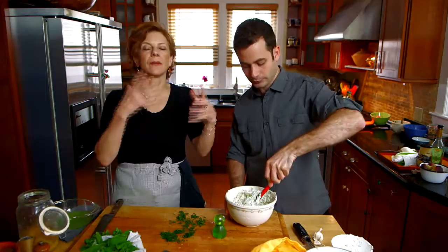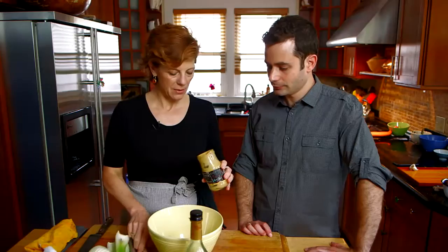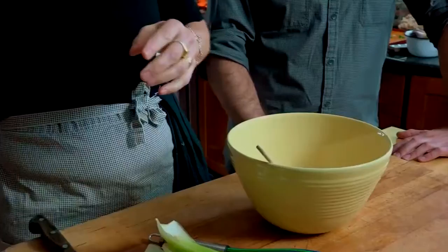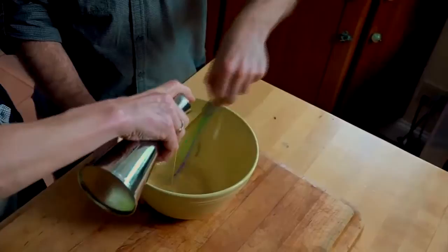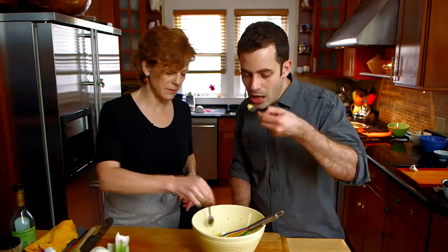This is just a vinaigrette for a potato salad — pretty classic French style. I like a bit of mustard, a couple of tablespoons of vinegar, and then we're going to whisk in the oil. This is one of the first things I learned how to make. It all depends on the good oil and the good vinegar, right? And good mustard. Yeah, you want to use a Dijon mustard.